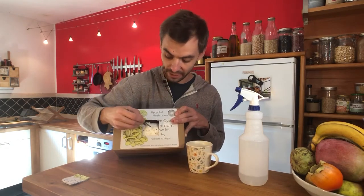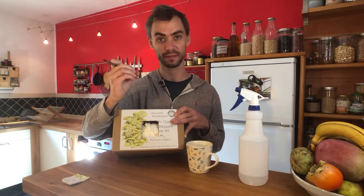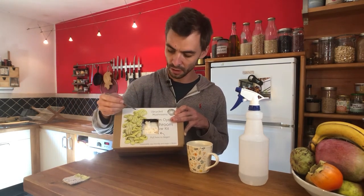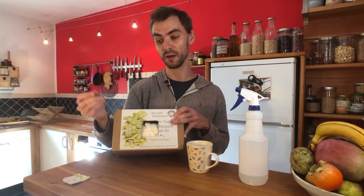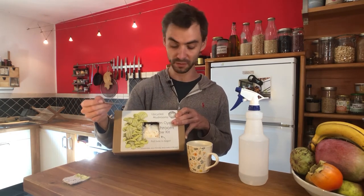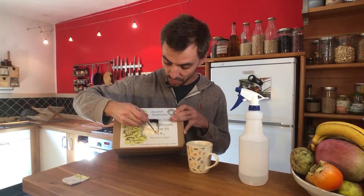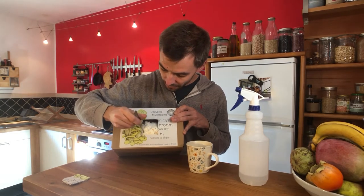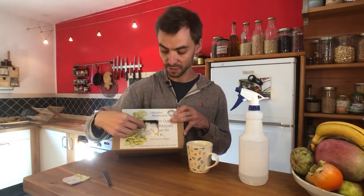We're going to cut an X into this bag. It doesn't matter if you cut some of the mycelium — it heals back together very quickly within a couple of days. Kids, make sure you get help from an adult. I've got a scalpel, but a sharp kitchen knife works too. Just cut an X — one side and the other — which opens up and exposes the edge of the mycelium to air.